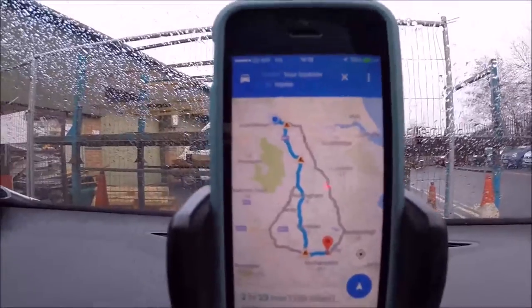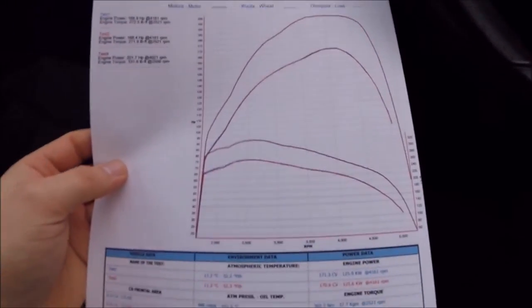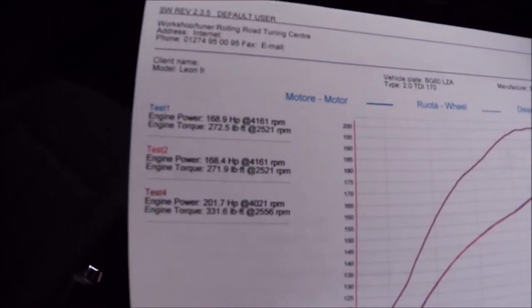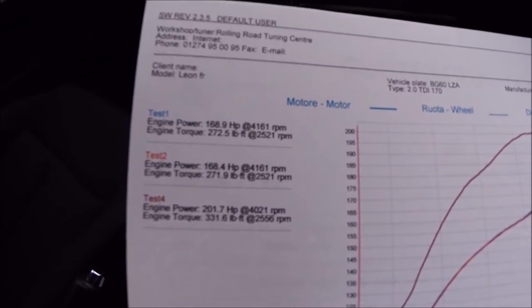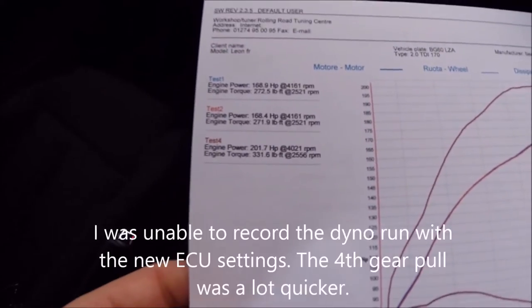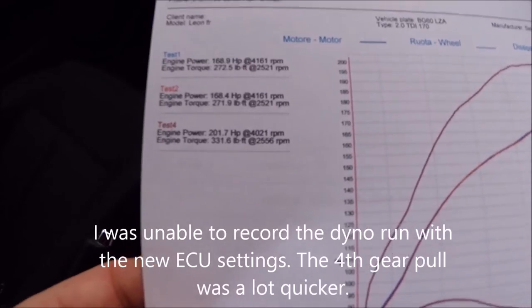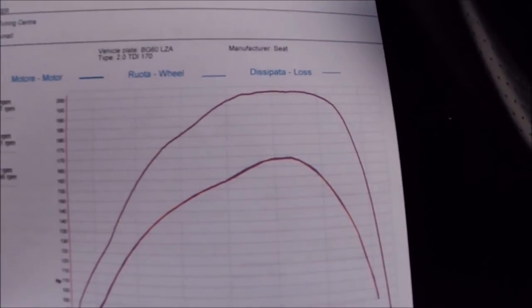Two and a half hour drive home and we've managed to make 31 horsepower and an extra 60 foot-pounds of torque. Originally: 168 horsepower, 169 with 270 foot-pounds of torque. With the changes to the ECU: 201 horsepower — almost 202 — with 331 foot-pounds of torque. There are the graph results — you can see 201 up there.